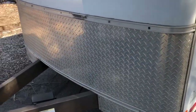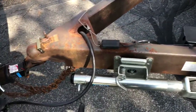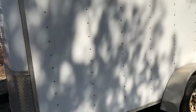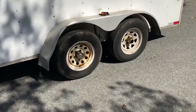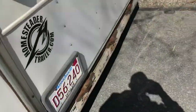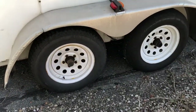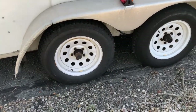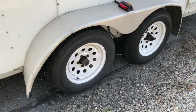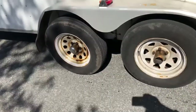Moving on to the trailer — it's a 7x14 dual axle. It's got some rust and a few issues here and there but nothing that can't be fixed. The sides are in pretty good shape. The fenders — I've got a couple of new wheels and tires to put on this side since these are really rusty. The other side seems to be in better shape. I've put some PB Blaster on all the lug nuts because I'll be changing those shortly.